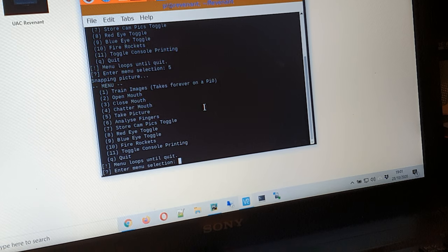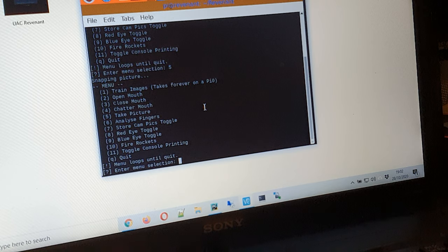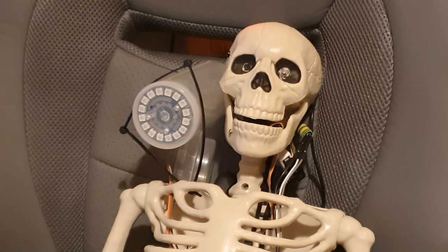There are options to open and close the mouth as well as move the mouth a number of times. There's an option to take a picture, an option to analyze fingers which will take a picture then run it through the TensorFlow model to infer how many fingers someone's holding up, and a toggle for storing pictures which will write them to the SD card. There are toggles for turning the red eye and blue eye on — I've used a bi-colour red and blue LED so you can have red, blue, or a purpley colour. When I press 2 and hit enter it sends a command via USB serial to the Arduino to move the servo to a certain position and the mouth opens. When I press 3 and enter, the mouth closes.